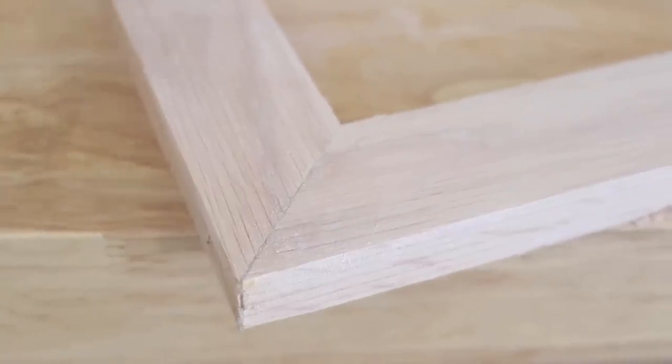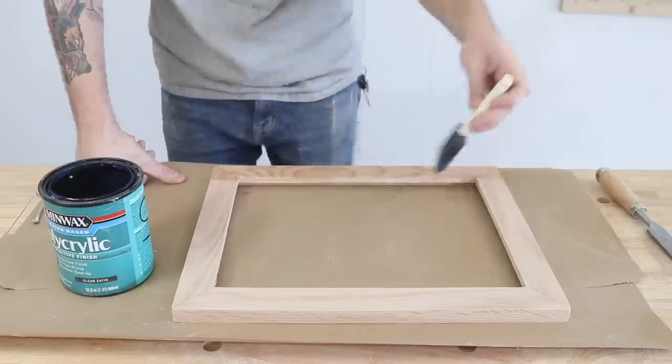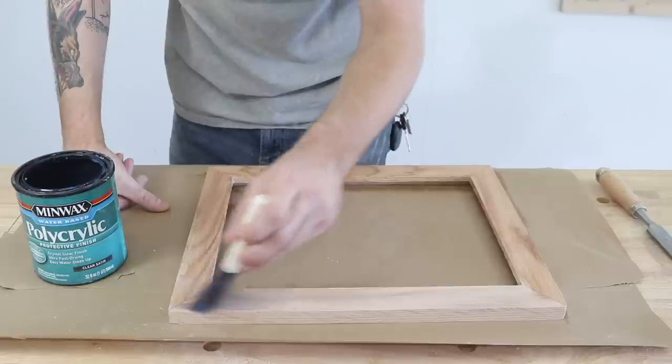As I finished, I applied two coats of Minwax Polycrylic. I think oak looks best with a water-based finish rather than oil.